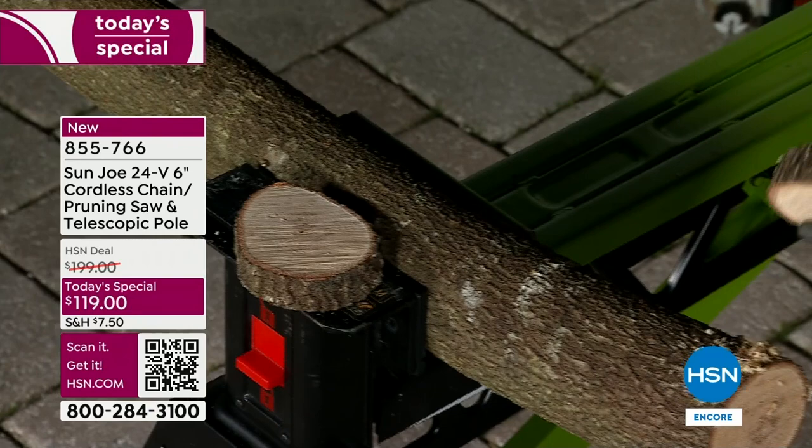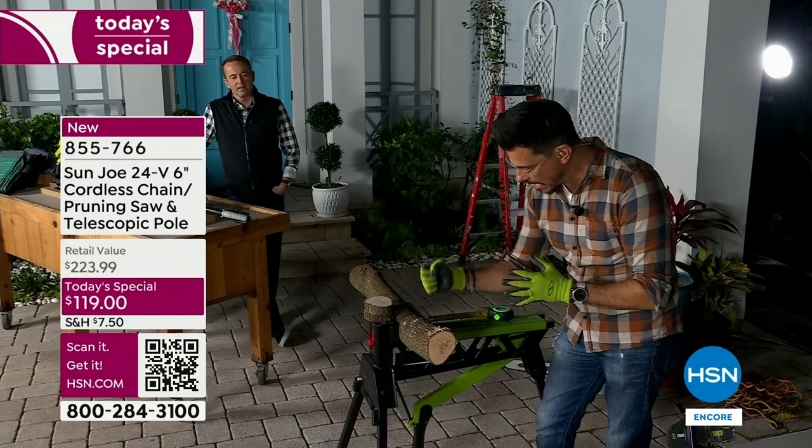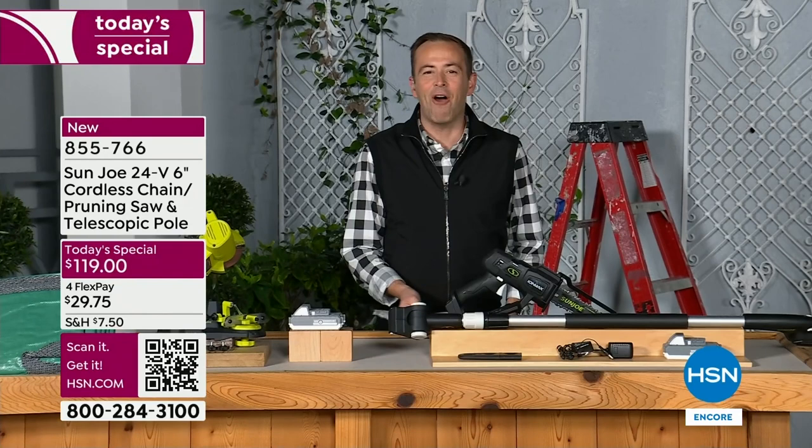Don't fight the saw. Chainsaw safety 101 — obviously wear your safety gear. We recommend the Sun Joe gloves. Don't fight the saw, just let gravity do its thing. You've got the safety switch. Make sure you wear glasses and goggles as well. Cut away from your body and you're good to go.